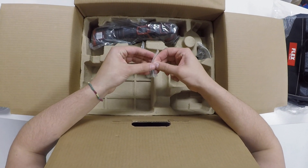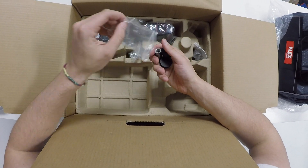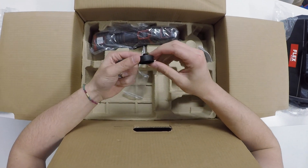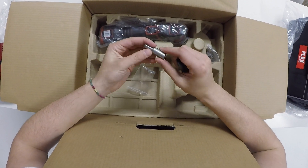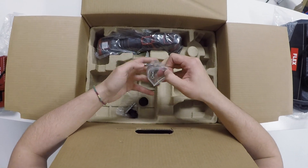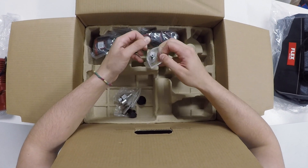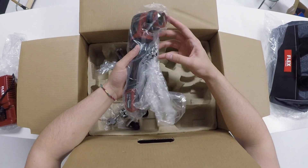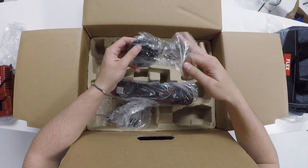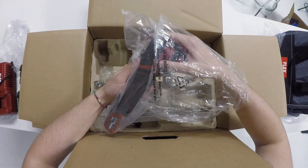Now I'm going to open up all the attachments. It comes with a rotary style attachment, a 3mm orbital style attachment, and a 12mm orbital attachment. Along with two 1 inch backing plates — one specifically for wet sanding, one for a hook and loop fastener pad connection, and the 3 inch hook and loop fastener pad connection. And then finally, the polisher itself.